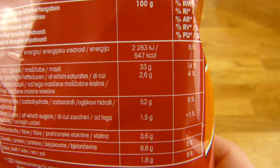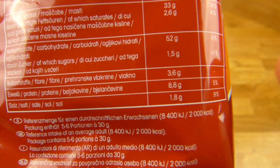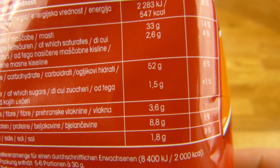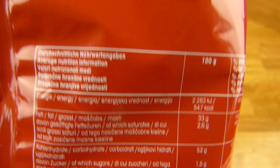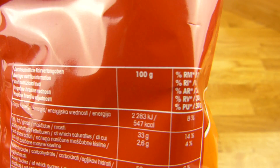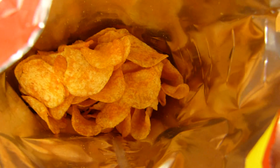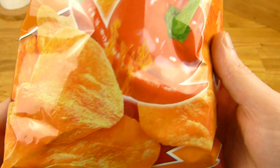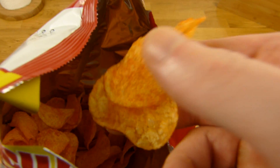Kalorien dafür sind ziemlich hoch: 550. Salz geht so — muss ja schon salzig sein, aber es ist jetzt kein extremer Wert. Und Kohlenhydrate natürlich — Kartoffeln. 1 Euro im Lidl, oder 99 Cent, um genau zu sein. Dann werden wir mal welche kosten — hier die beiden, nee, sind ja drei.